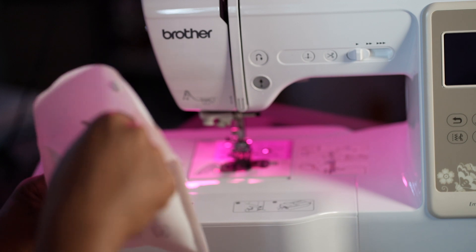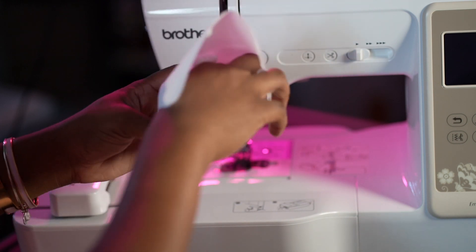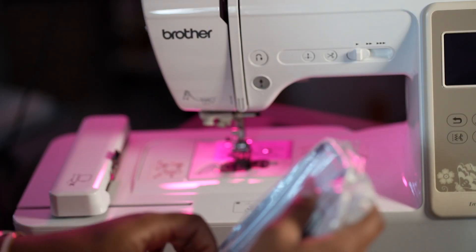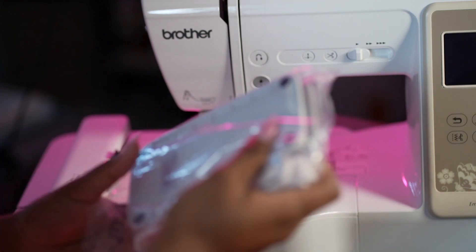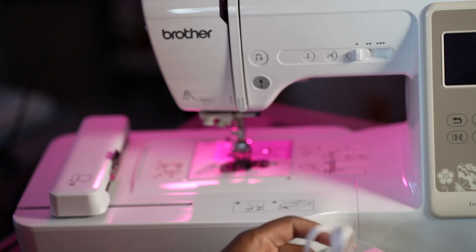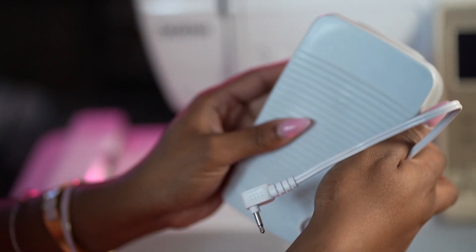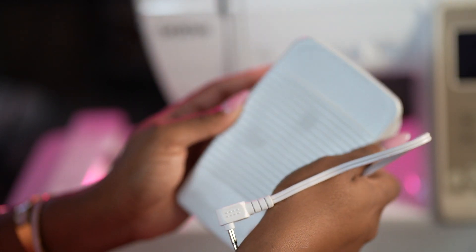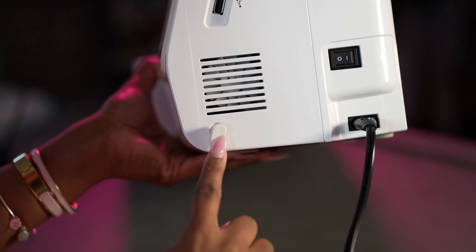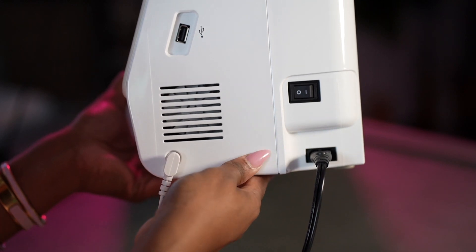We're going to jump into the second bag that has the interchangeable presser feet. I believe this is the Q foot or something along those lines — we're actually going to change the presser foot that comes on the machine to do the embroidery part. We're going to plug up this one right now, and that's what you can use for sewing and all of that. You're going to plug it into that same side that you turn on the machine.